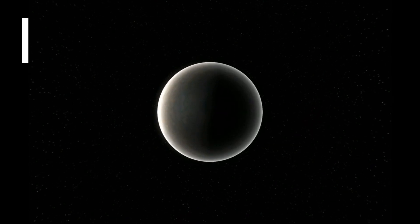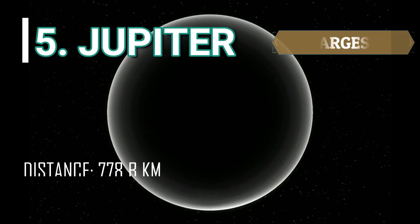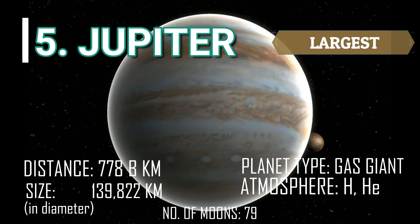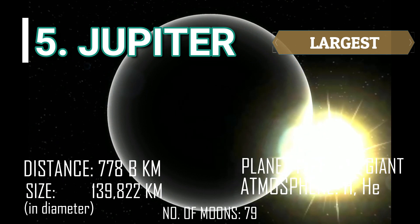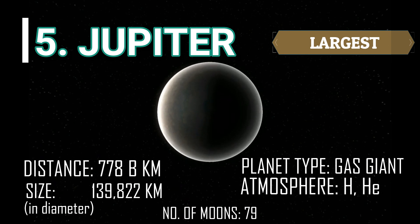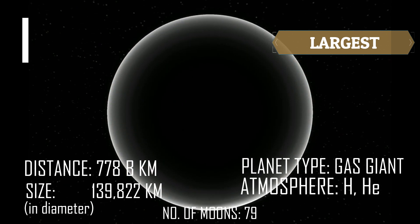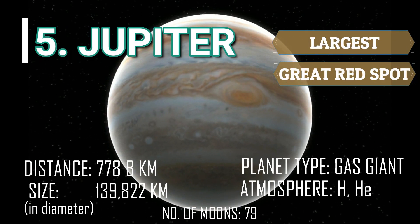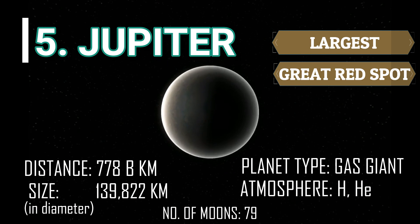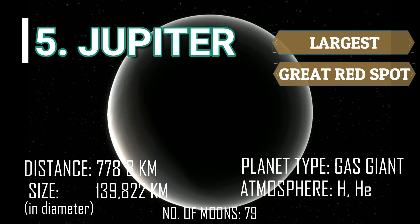Now we go to the outer planets. The fifth planet is Jupiter. It is the largest of all the planets in the solar system with an average diameter of 139,822 kilometers. It is a gas giant with a thick layer of atmosphere composed mainly of hydrogen and helium. Jupiter has an iconic Great Red Spot that has raged for hundreds of years. As enormous as it is, Jupiter has the most moons among all the planets — 79 moons in total.